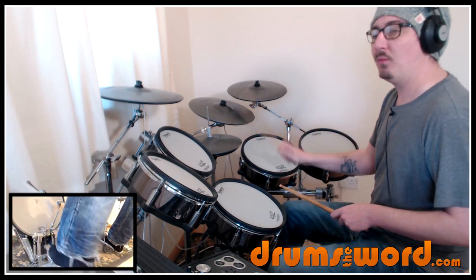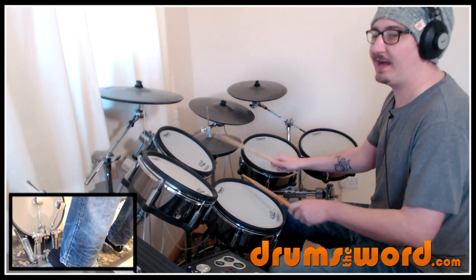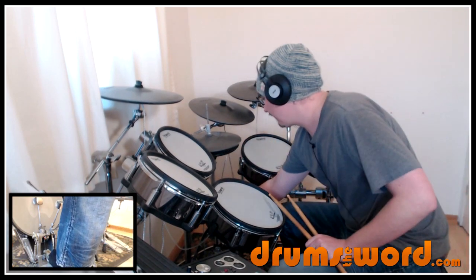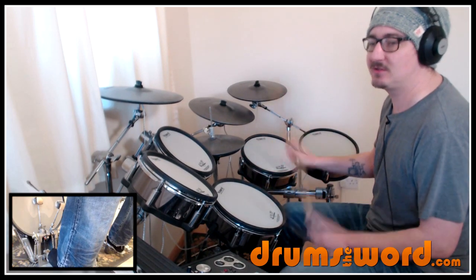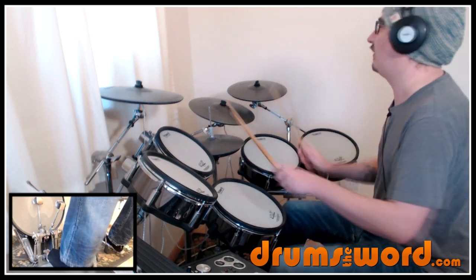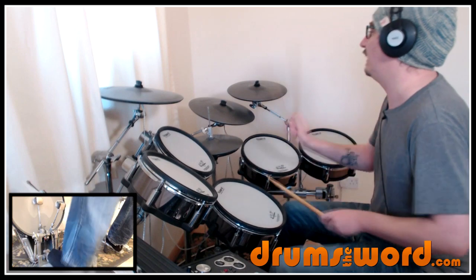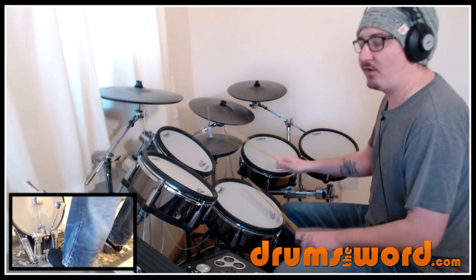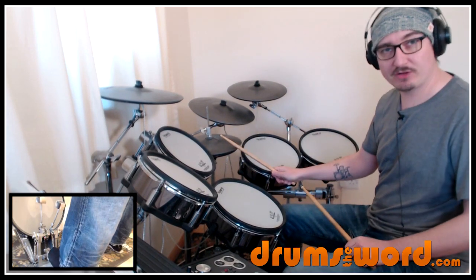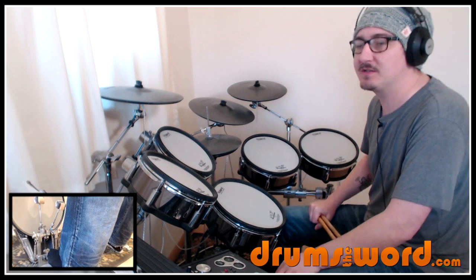So the second bar goes: one and two and three and a four, and one and two and three and a four and one. Let's put both those bars together a bit faster, and then let's hear those two bars played up to speed around a few times.